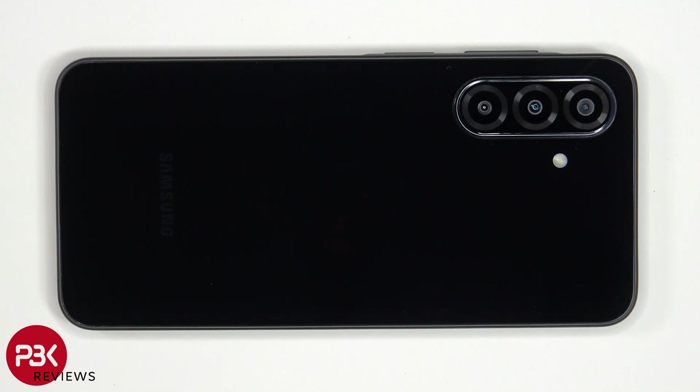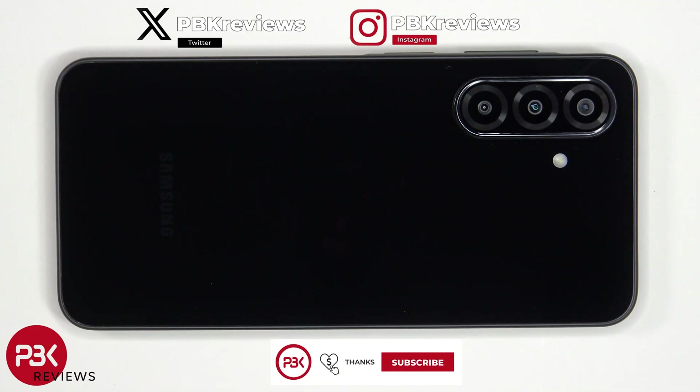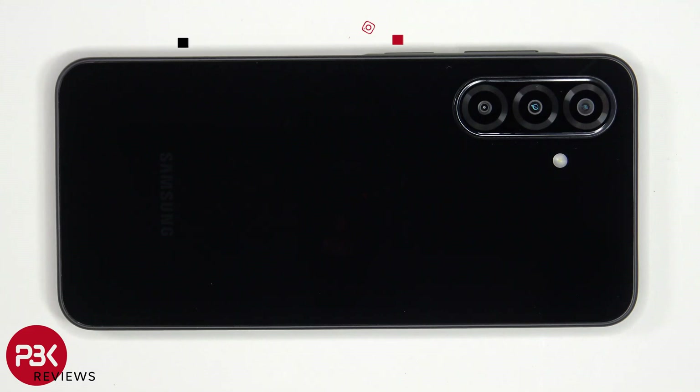In this video we'll be taking apart the Samsung Galaxy A26 5G. If you're interested in seeing more videos like this, make sure you subscribe and click on the notification bell so you'll be notified once I upload a new video. Also, if you need any tools, there are links in the description.